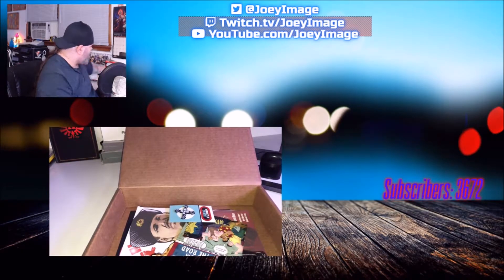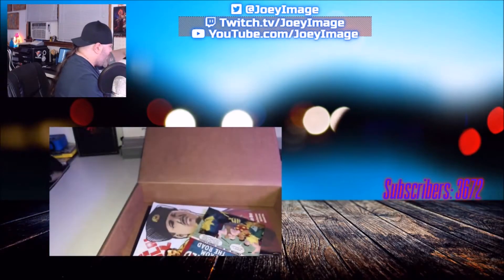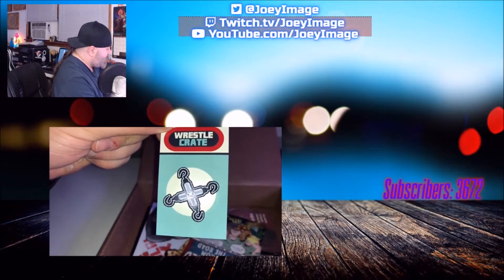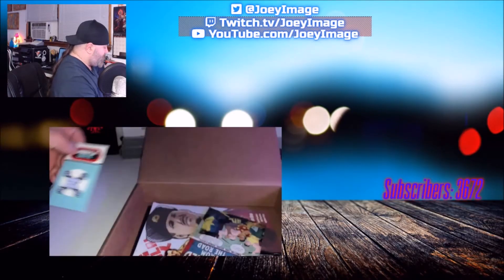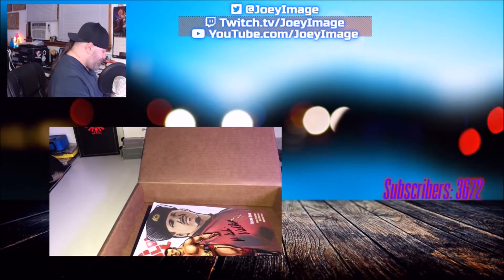As always, I'll be putting close-up photos of all these items after this video so you can check them out much closer. Next item is a pin, which I believe is a WrestleCrate pin — though I don't recognize the logo.